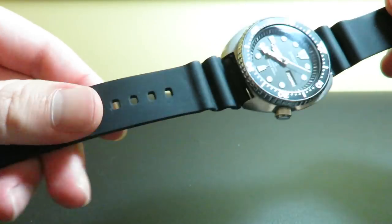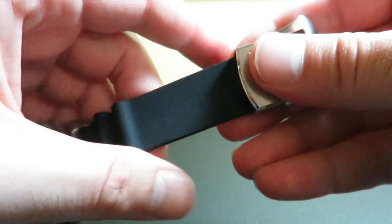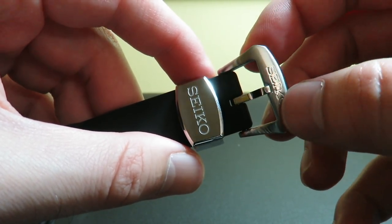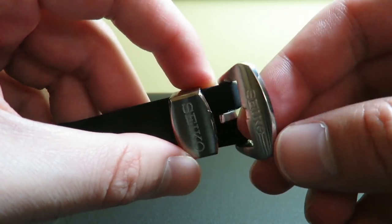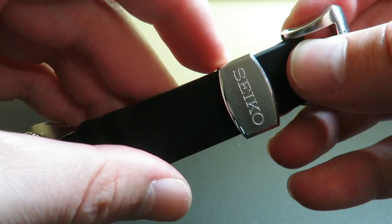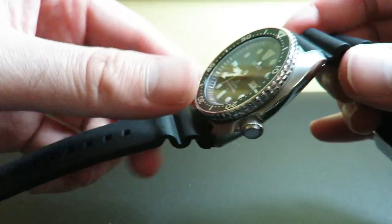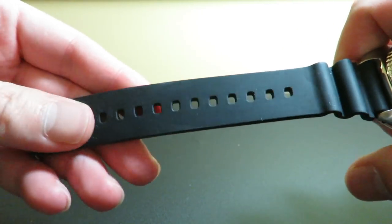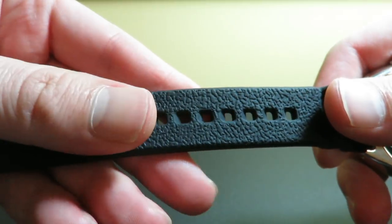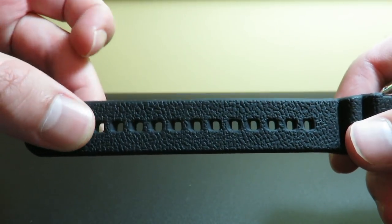One thing that really blew my mind was this rubber strap — it's really nice, and I was really surprised. Compared to the rubber straps that come on the Seiko SKX and similar watches, this one is really high quality. We have a nice signed buckle, brushed and polished on the sides and on the lip. The keeper here does say Seiko, which is really cool — it's brushed and pretty deeply engraved. The band is super nice, not low quality at all. It's very flexible and very comfortable, and the holes are very close together so you can get a perfect fit.